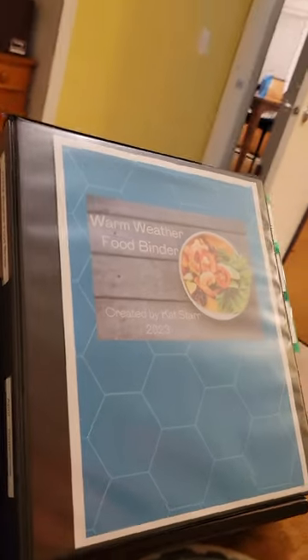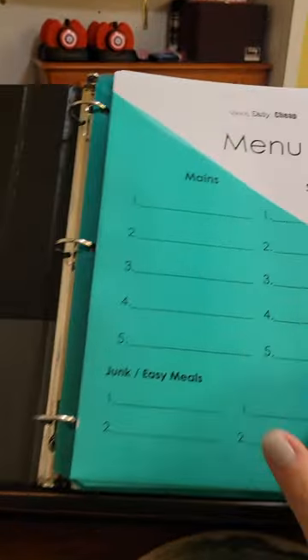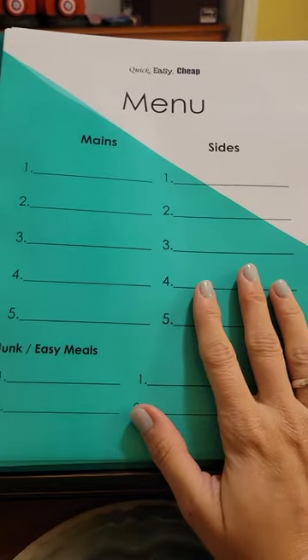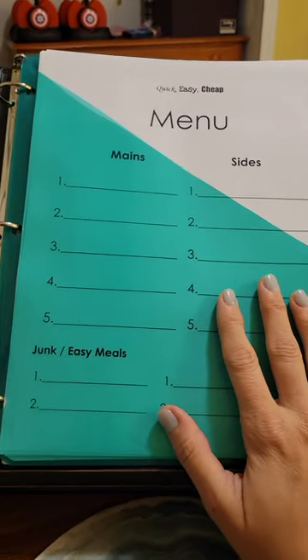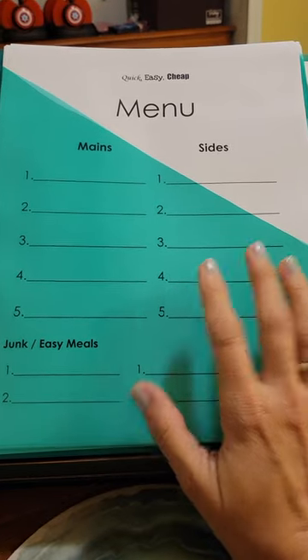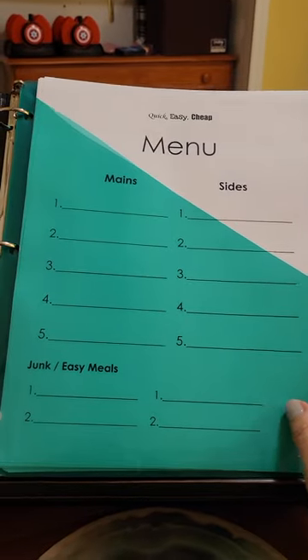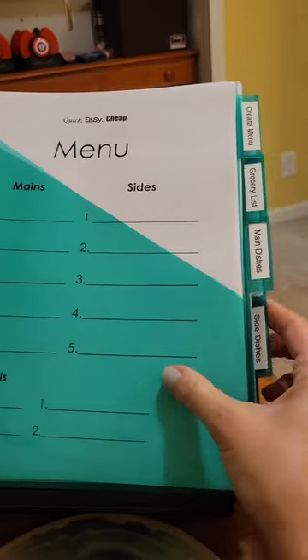So this is my warm weather food binder. Before it was all year round — this is specifically for April through September. You can still create your own menu if you want to, if you're looking for something a little different and want to eat some things that aren't on the recipes inside here.